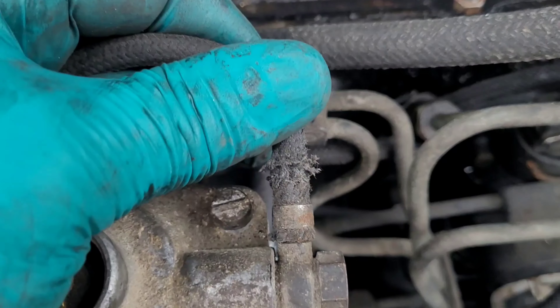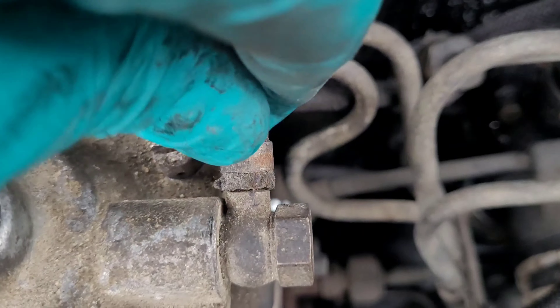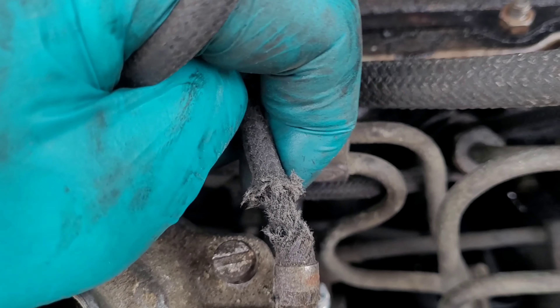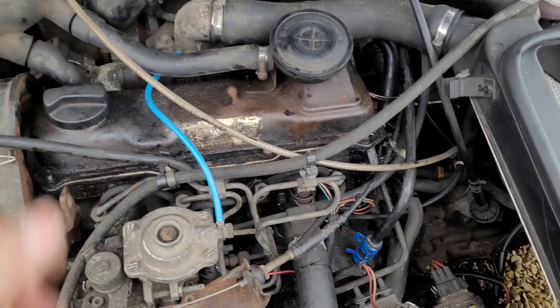This pipe here from the top of the fuel pump to the nipple on the inlet manifold needs to be replaced — it's well past it. You can hear it's just splitting and degrading. So get that pulled off, chuck it in the bin, and replace it with a nice new bit.